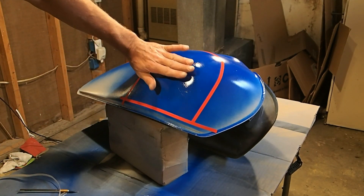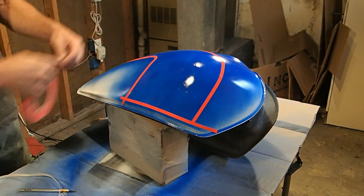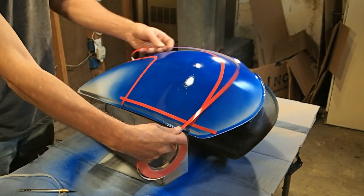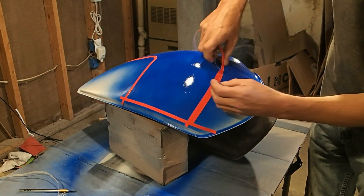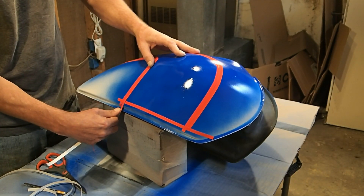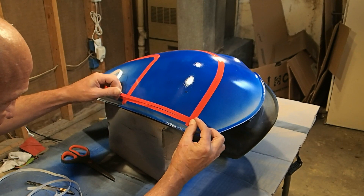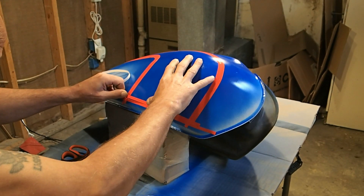That's about how it's going to go, and then the Honda emblem will go right here in the middle of this. Now we're going to lay down our lines — basically we're going to do that all over again because we want a black line in between these two, same thing as we did on the front fender. I can see it better now.